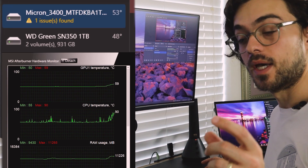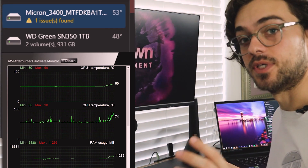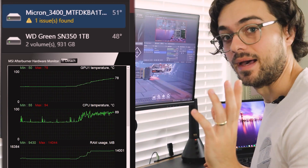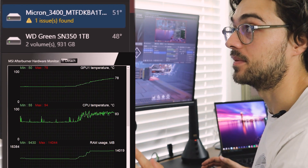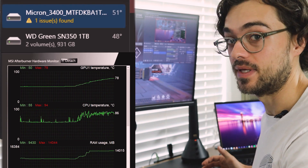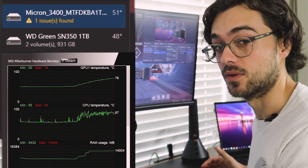As you can see, as soon as I started OBS, temps went up, and the temps are continuously going up as I'm starting this game. At idle while recording, my CPU is at 90 degrees Celsius, 85 to 90. My GPU is at 78, and I'm already not liking those temperatures.